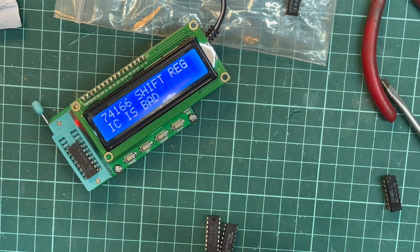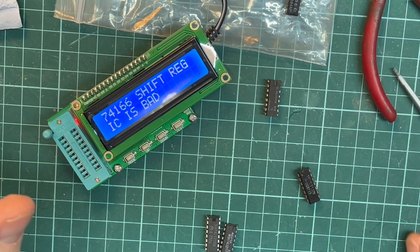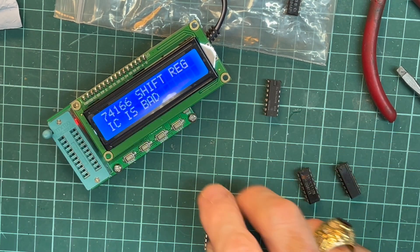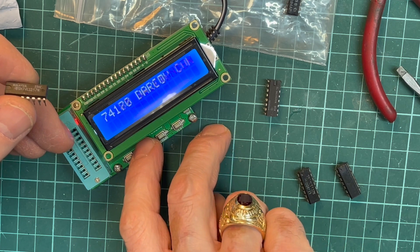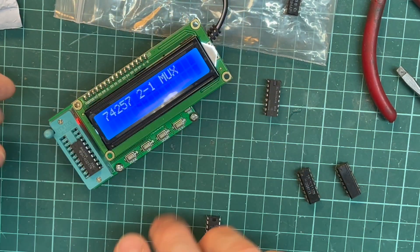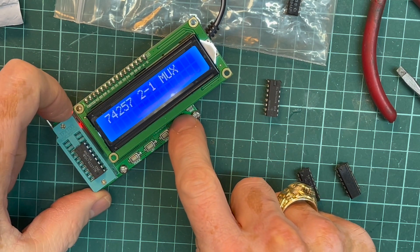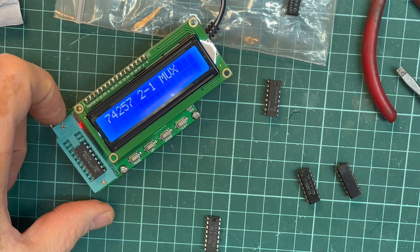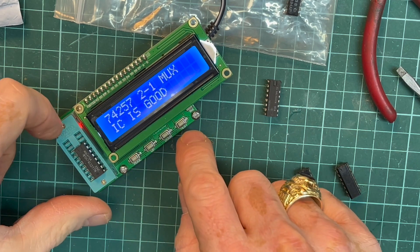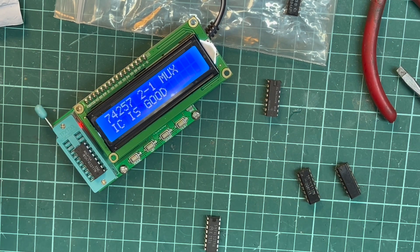Let's do another test — 74LS257. We put it in, close the zip. It's a 2-to-1 mux. We hit test — IC is good! It's got four gates: gate one, two, three, four are all okay. So this IC is good.